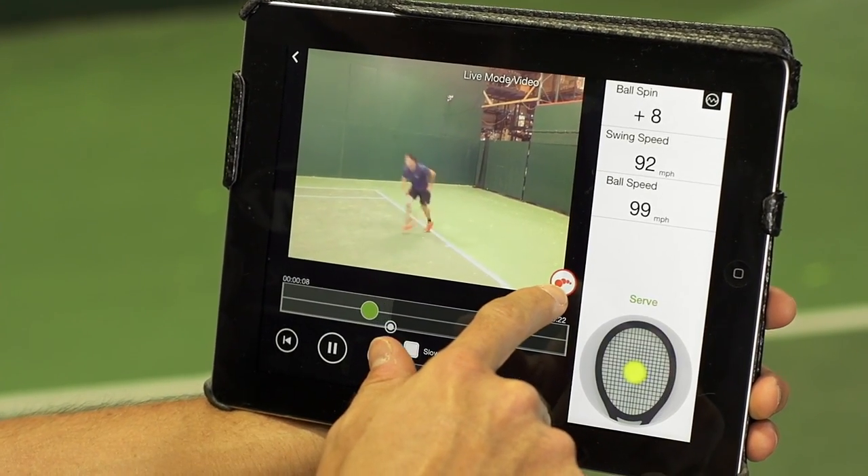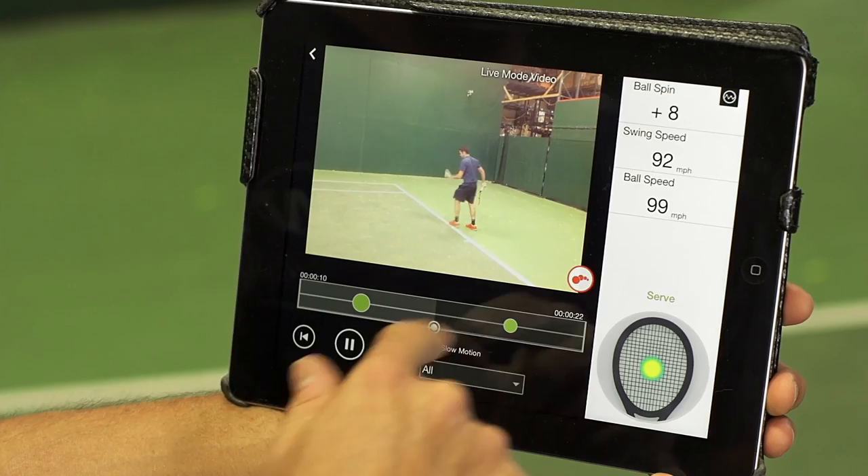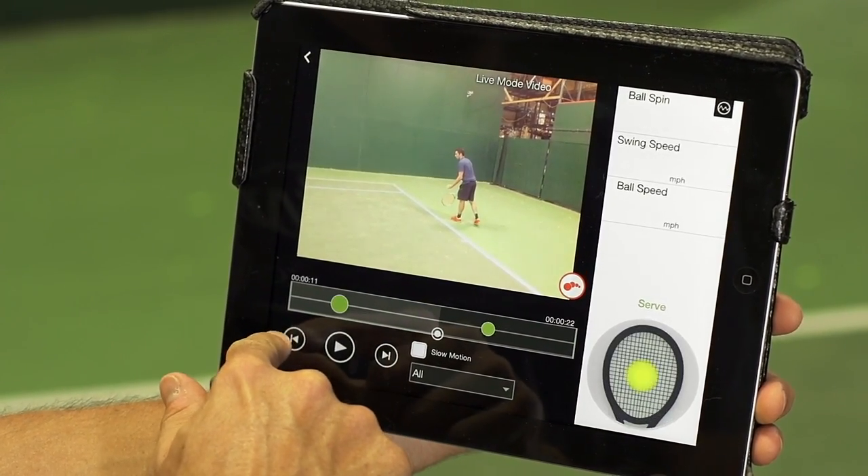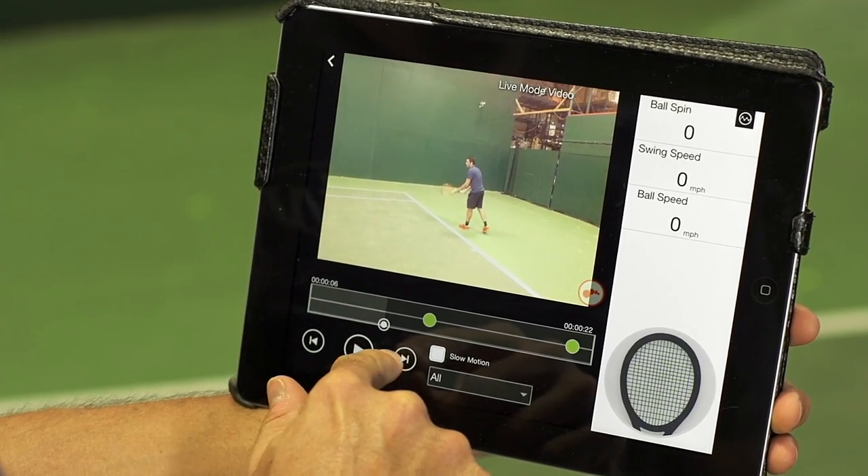This little button here is going to enable us to use the motion shot feature, and we can scroll through the different shots that we hit using these fast forward buttons or rewind buttons.